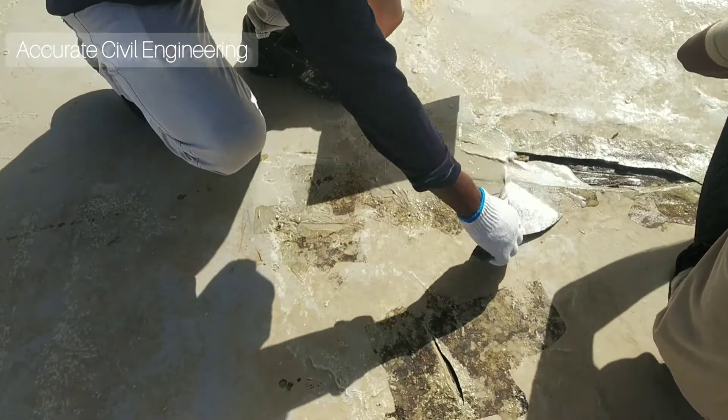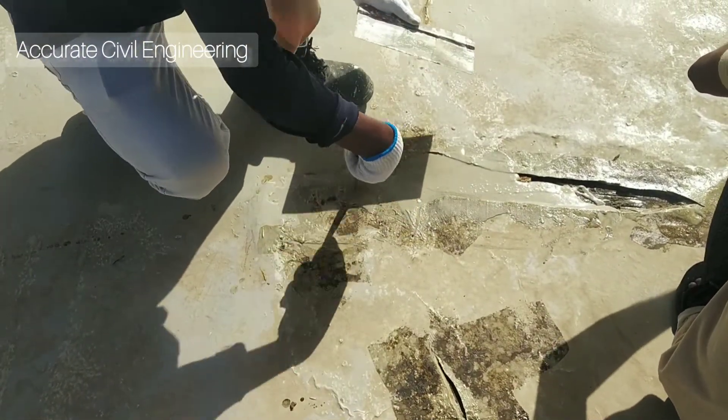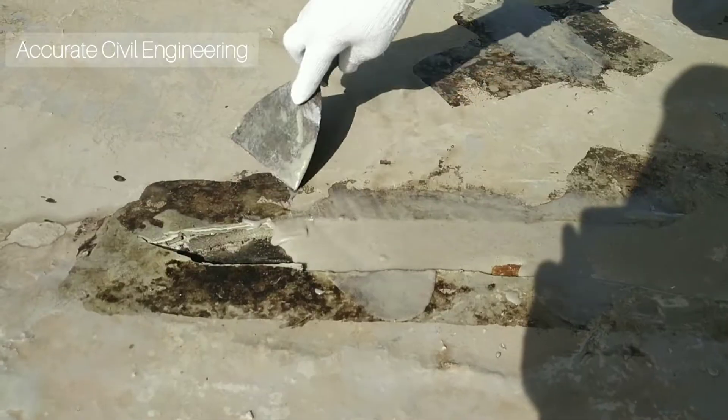This is very useful for cracks in a surface. This work is for flooring.